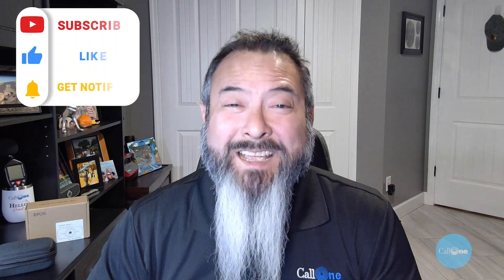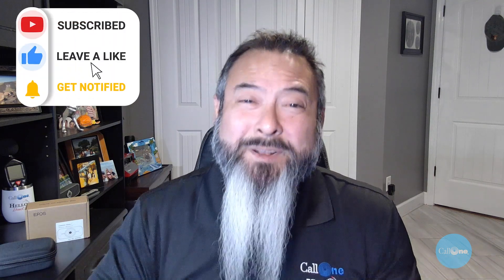There you go — the EPOS Expand Vision 1. If you have any questions about this product, you can reach out to us. All our information is going to be in the description box below. And as always, if you like this type of video, don't forget to like, subscribe, comment below, let us know what you'd like to see, and we'll do our best to make it. Thanks.